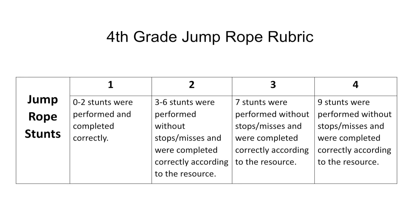Be sure to read over your rubric carefully. Remember that your goal is to get seven stunts performed without stops and misses and completed correctly according to the resource.